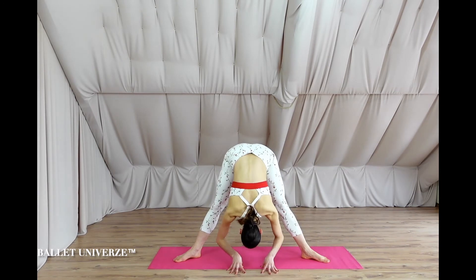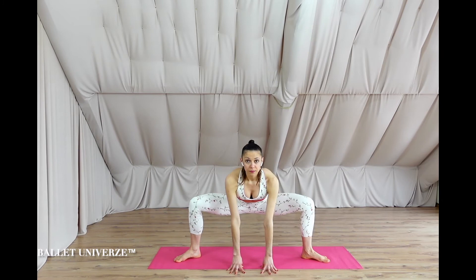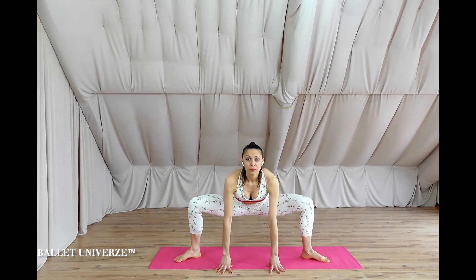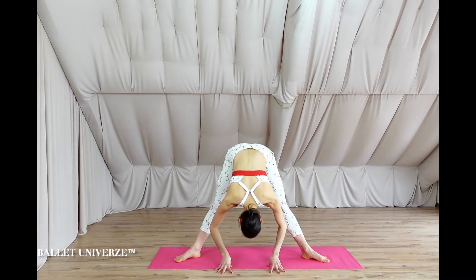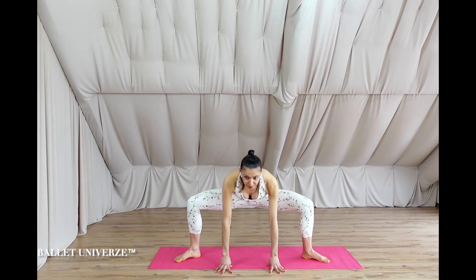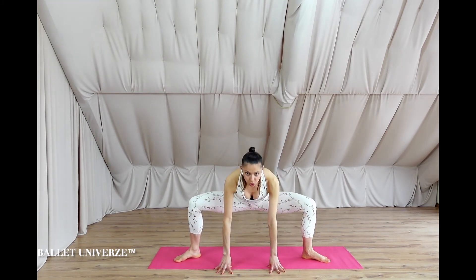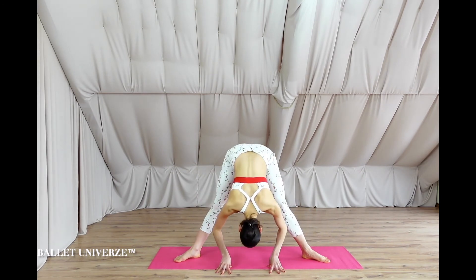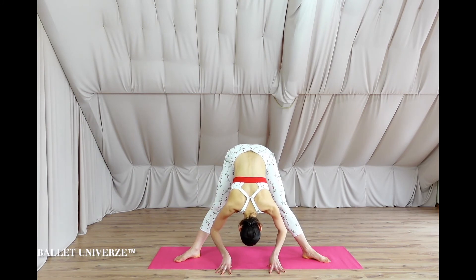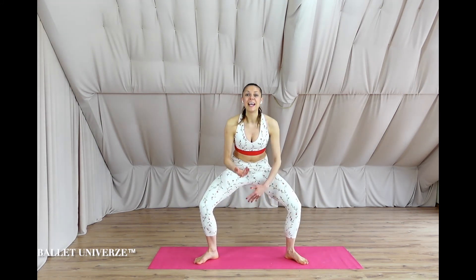Four more times — come a little bit deeper into the squat if you can. Three to go, exhale massively. Two to go — inhale, exhale. Last one — push the ground with your fingers, inhale, exhale, and slowly find your way up. There you go.